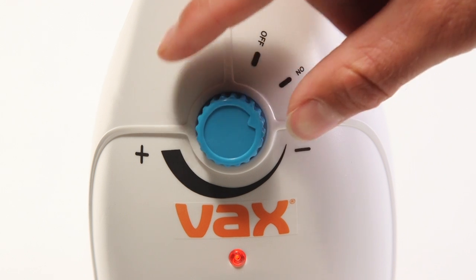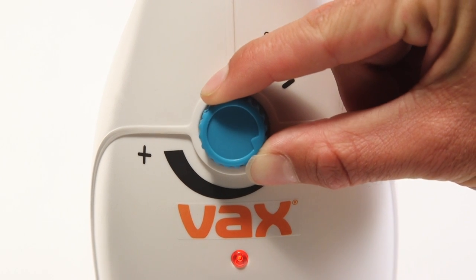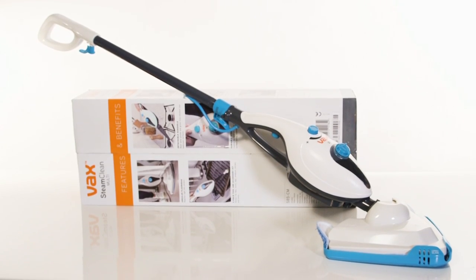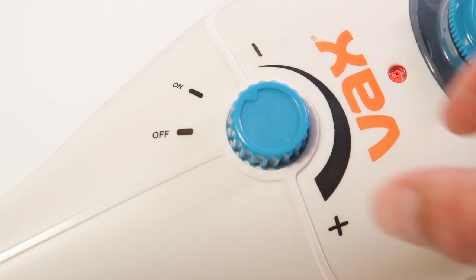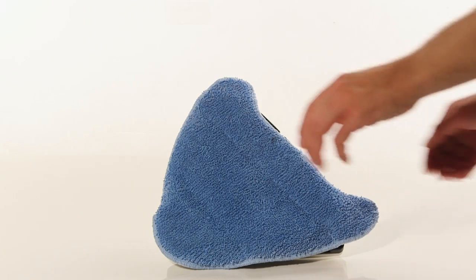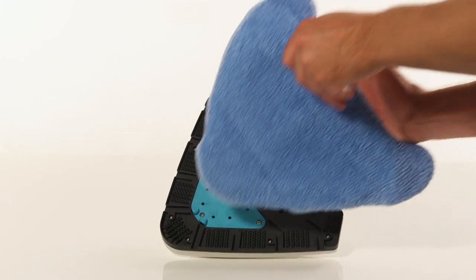To steam your floor, twist the steam control dial to your required setting. Steam is activated automatically when using with a handle. Once you have finished, turn the dial to the off position and allow the steamer to cool down before removing the microfiber pad.